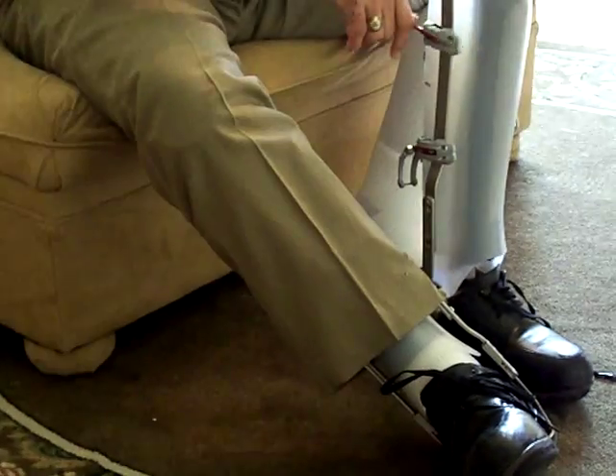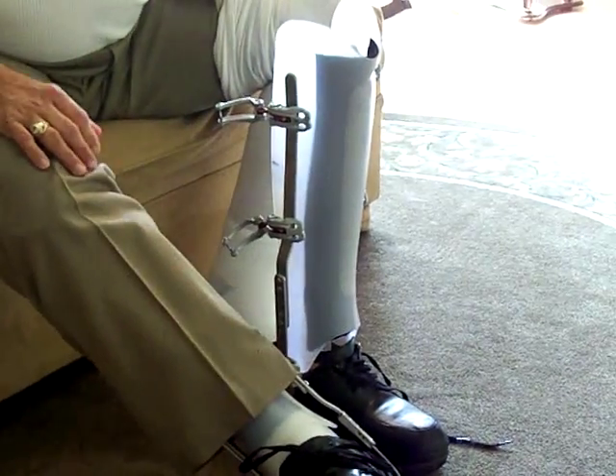So we come over here — same thing, repeat it again. And then we're ready. That's good.